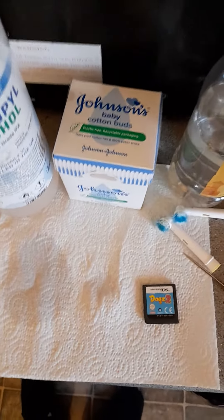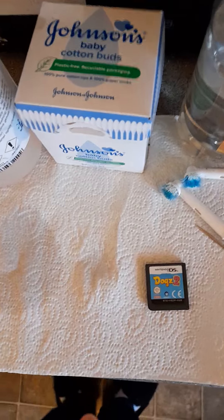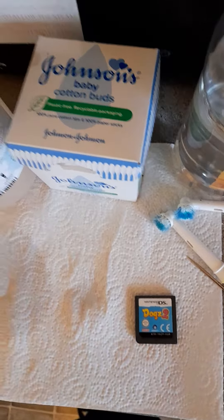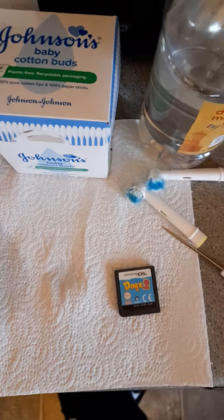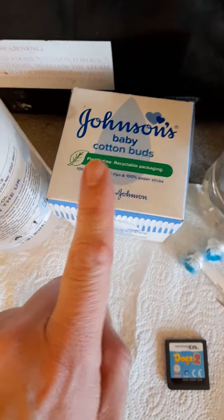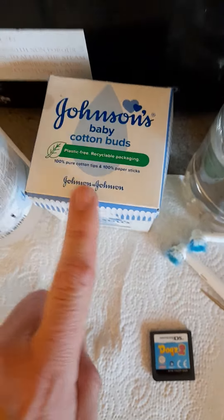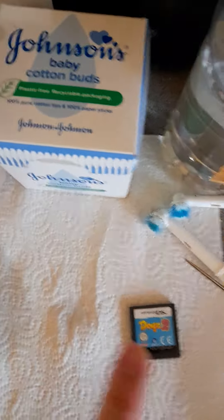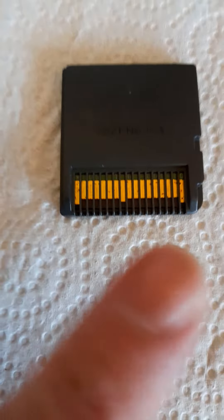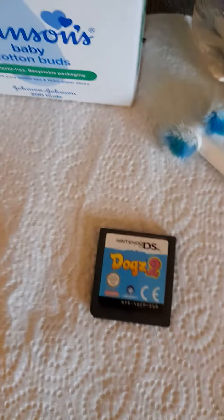Hello again, Danny H Retro Gaming Master here. Here are some tips you should follow if your Nintendo DS cartridge isn't working. First of all, what I do with all DS cartridges is try IPA alcohol and some cotton wool buds, or q-tips as they're known in America, and clean the cartridge connector pins — give them a good clean.